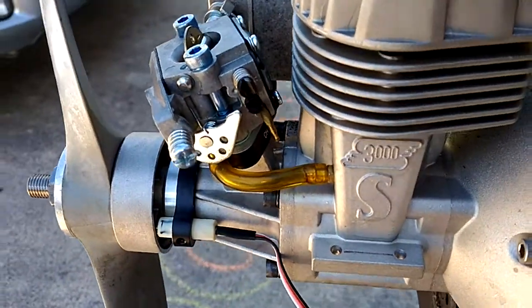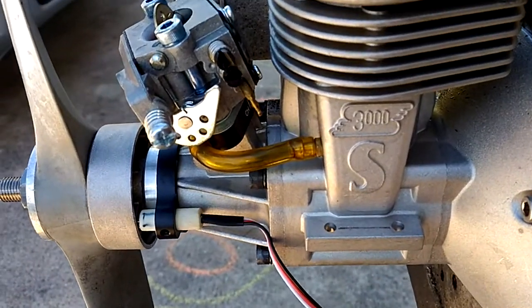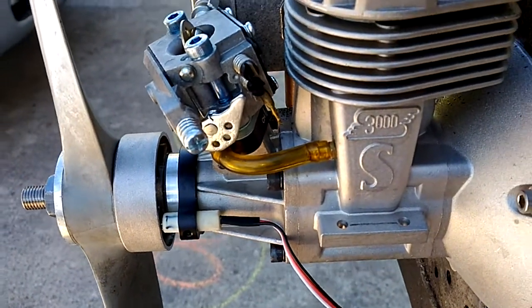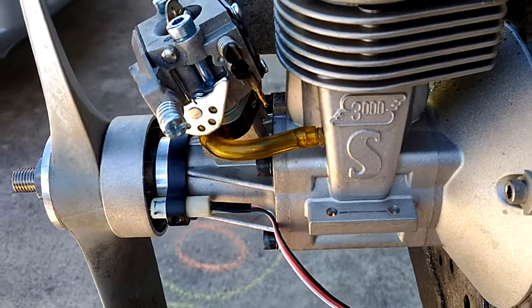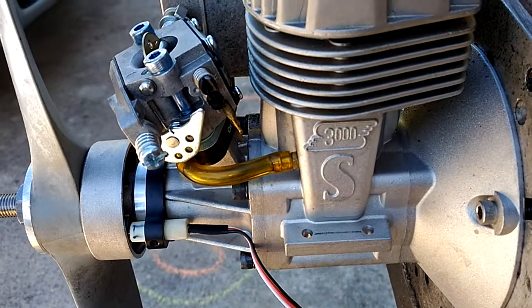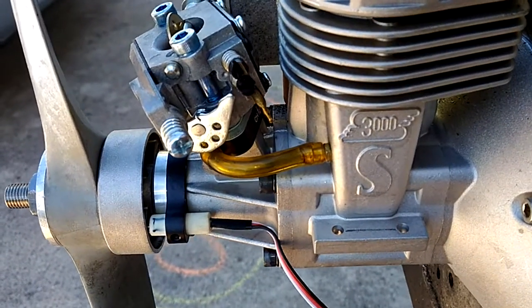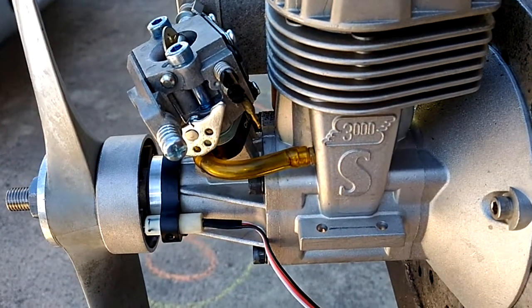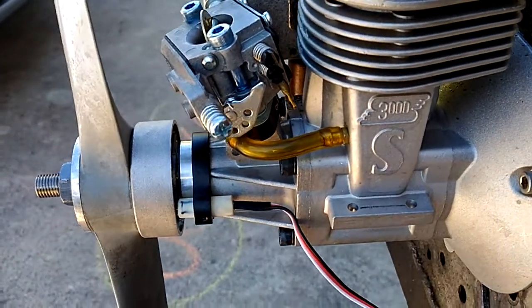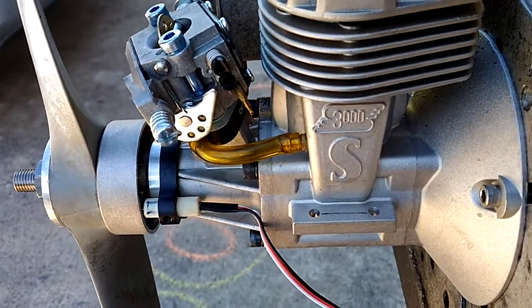It runs pretty good. So the SuperTigre 3000 — we have made this for Bill. Terry used to make this for, I don't know, the last 20, 30 years maybe. It's running on 20 to 1. There's no need to harden the shaft or put in the needle bearing — it's too much work and it's really not worth it. 20 to 1, it will work just fine.